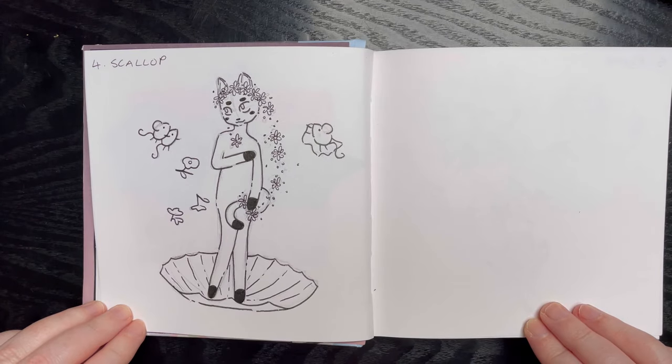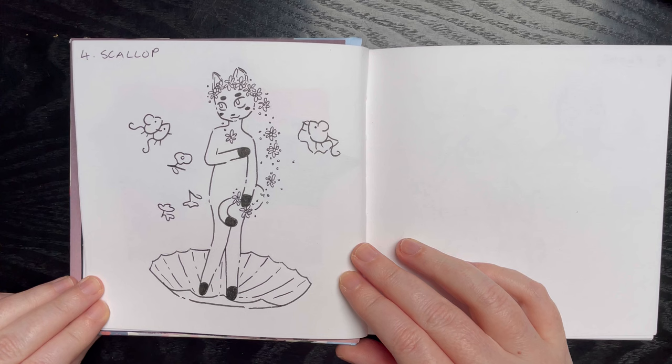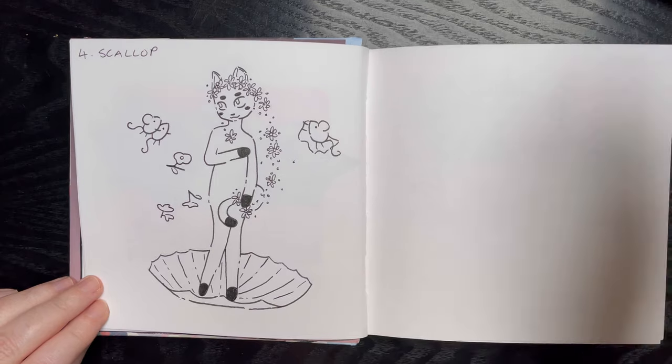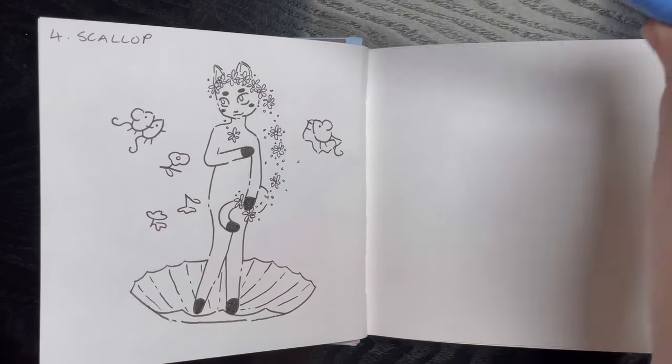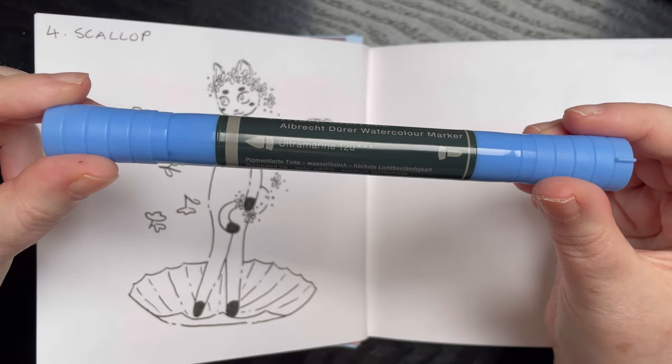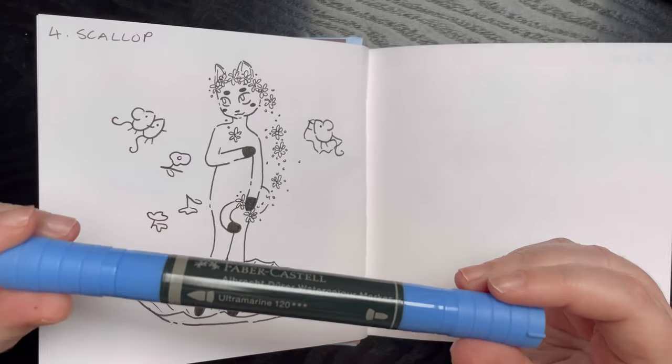So here are the finished lines. I have to wait for the ink to dry, then I can erase the sketches underneath and go in with the watercolor pen. The lines are all dried up — I still think the picture looks really cute, so that's a positive sign. I think today I'm going to go in with ultramarine 120. Wish me luck!